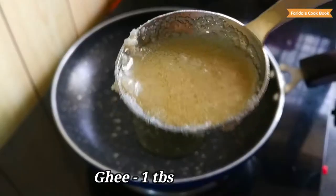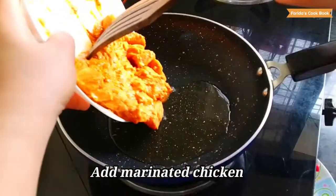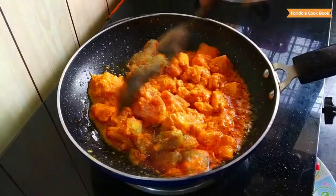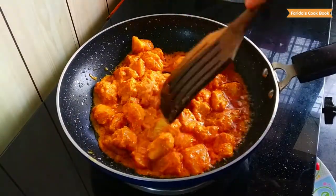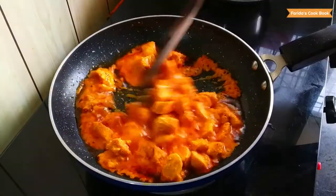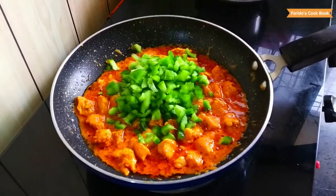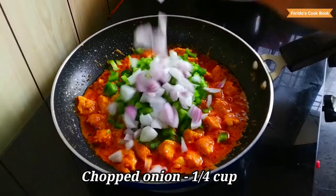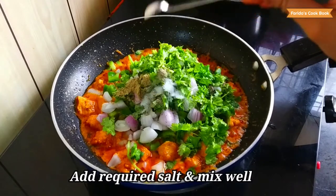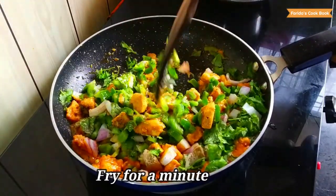Add 1 tablespoon of salt to the inner mixture. Give the bread a little fry in the medium flame. Cook it for about 9 to 10 minutes. Cook a little bit until done.